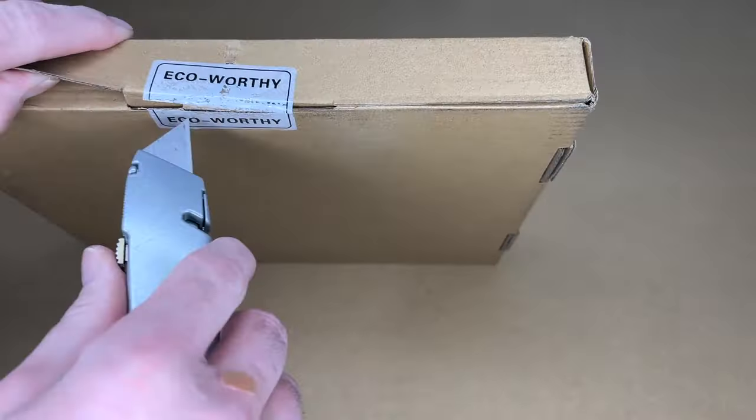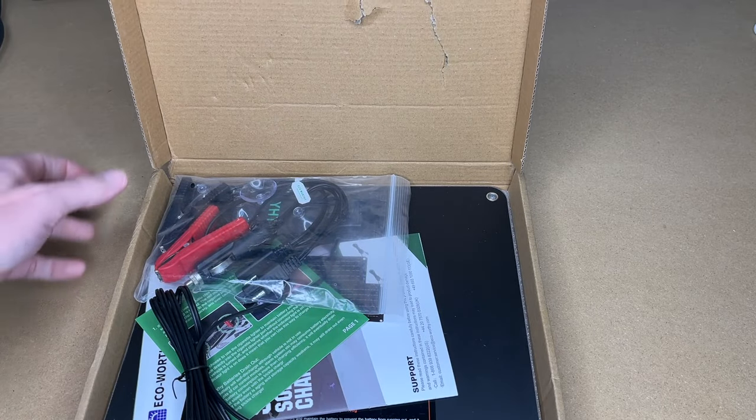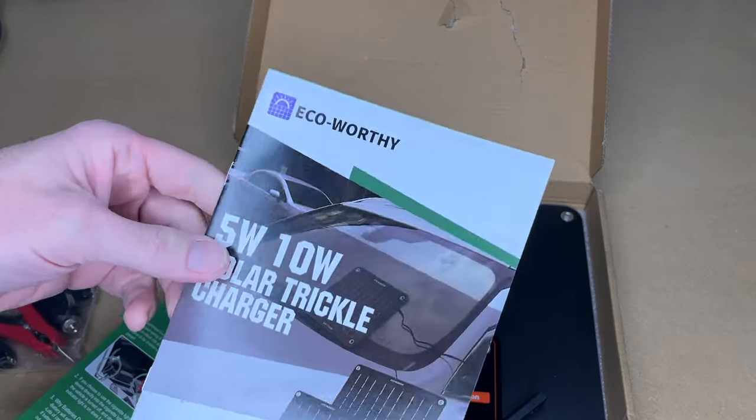So let's get this open. We did have a little damage on the box here, but you can see it didn't make it through, so the box did its job. We have some cables, a caution sheet, and a manual.